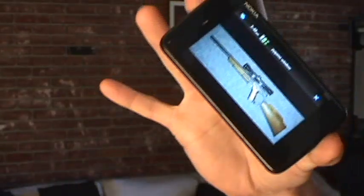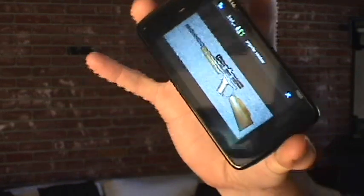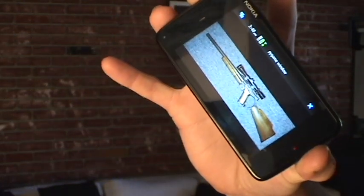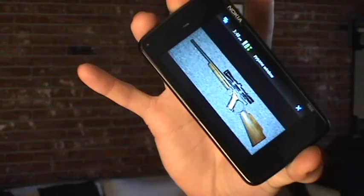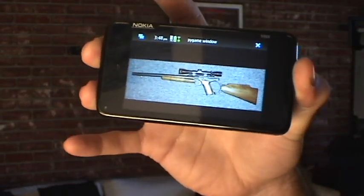It uses the accelerometer that measures the angle of the phone going this way. When I'm holding the gun up like this, the numbers are negative numbers. As I move it this way, the numbers go down, so you get to about level, which is zero.